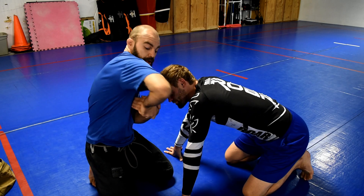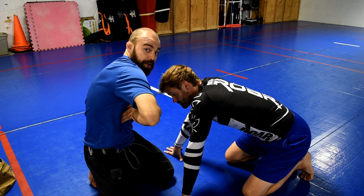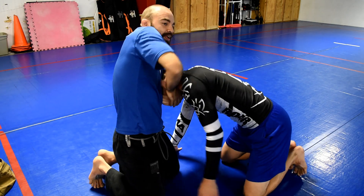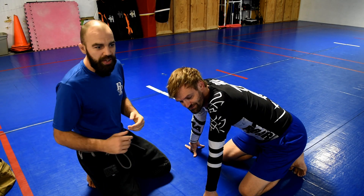The second one is something they call a high elbow guillotine. I'm going to have the same grip initially, and then I'm going to put my elbow of my choking hand up on his shoulder. So again: chin strap grip, high elbow guillotine.